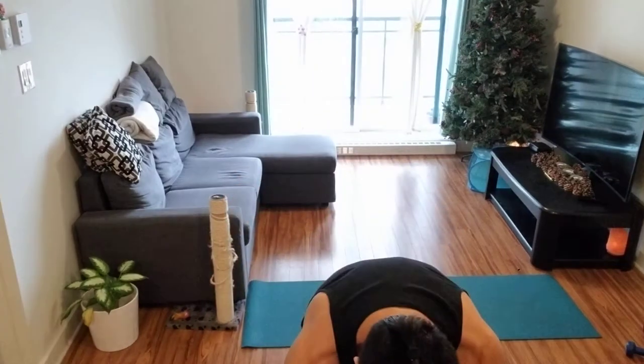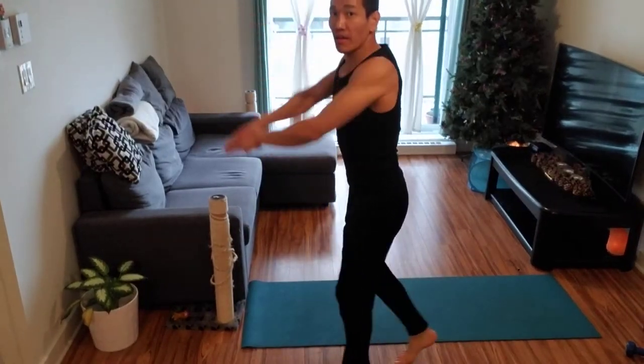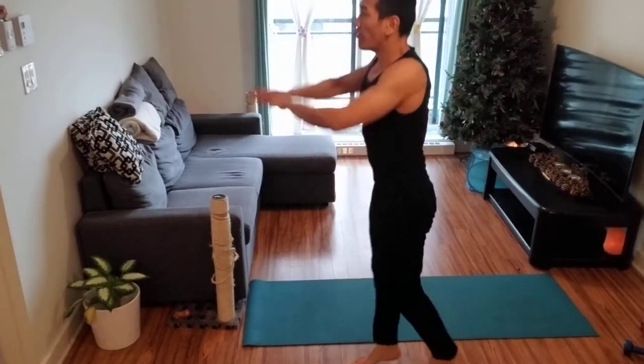First thing: jumping jacks. Just do 30 of these. Once you finish your 30, then you go like this — feet back and forth, both hands bring them up. Do about 30 of these.